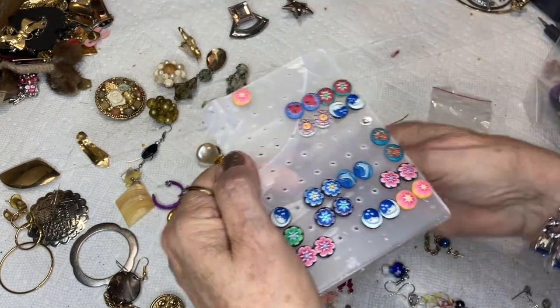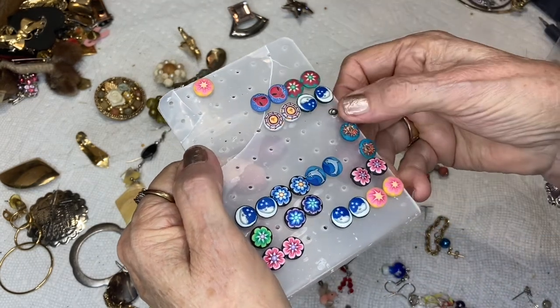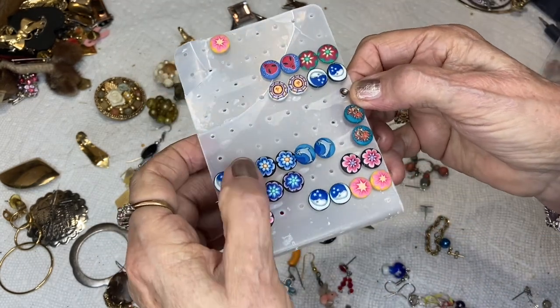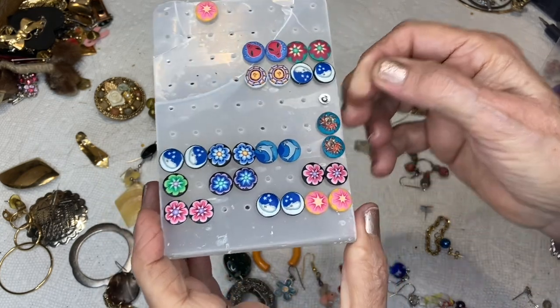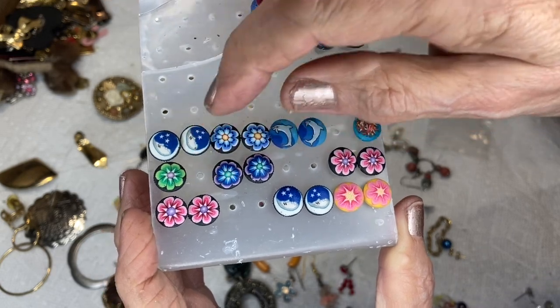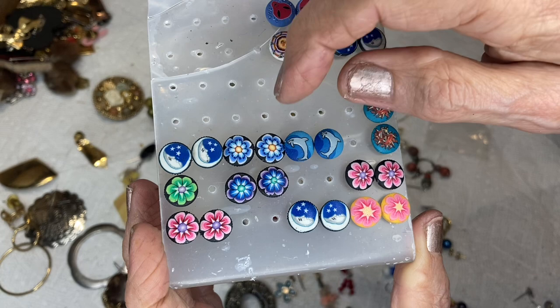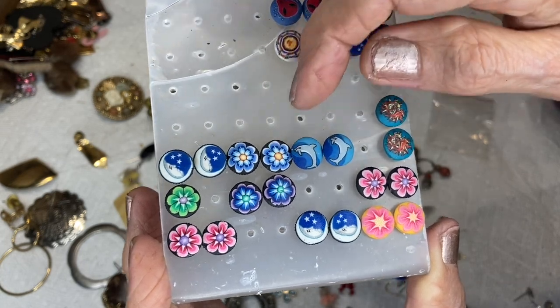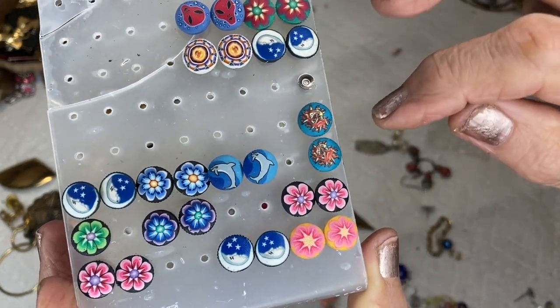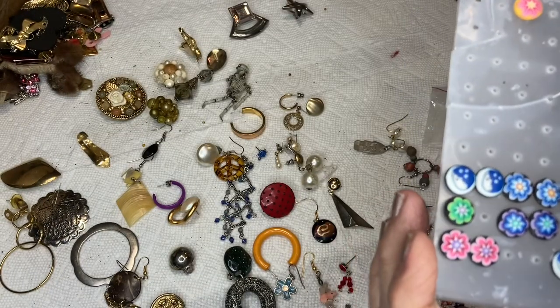We found this card when I first opened the box. A lot of these do not have backs on them. We have a couple — man in the moons, flowers. These are like millefiore because when you cut them they go all the way through — these are polymer clay. We also have dolphins and one that looks like Medusa.